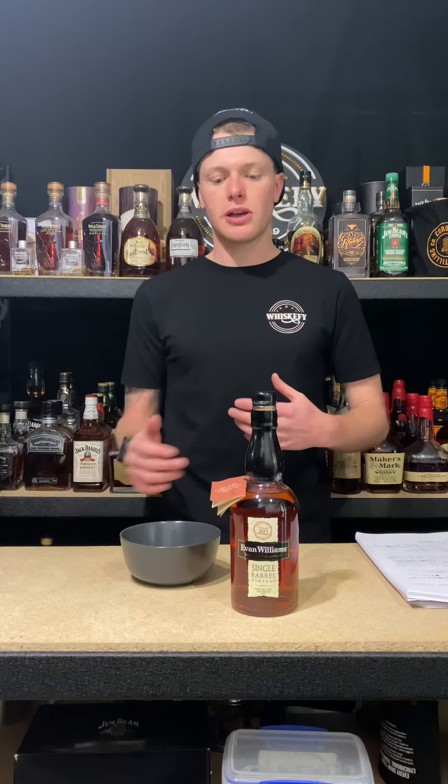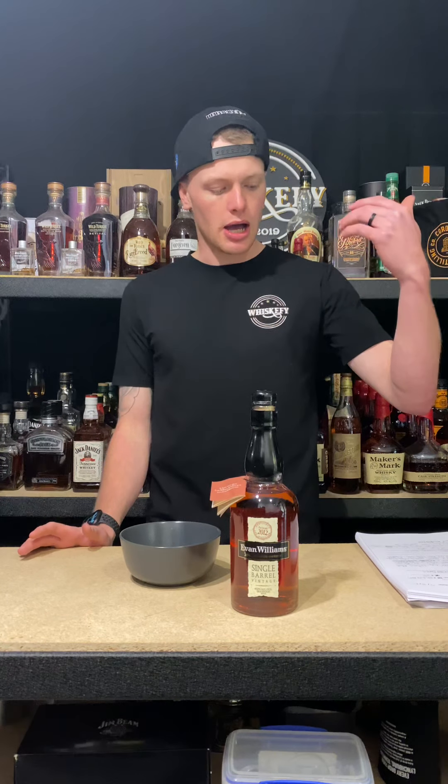What's up guys, Jez here from Whiskify and welcome to episode 86 of Whiskify TV.